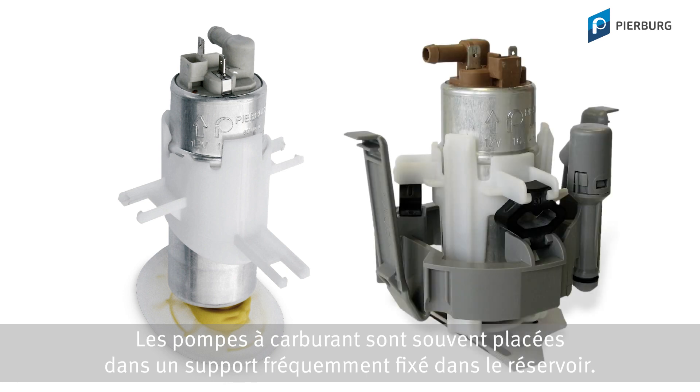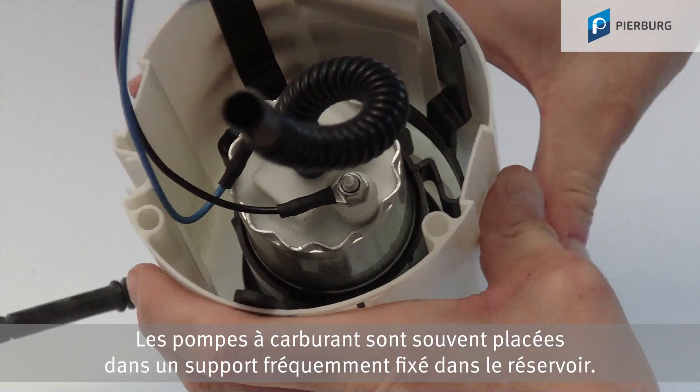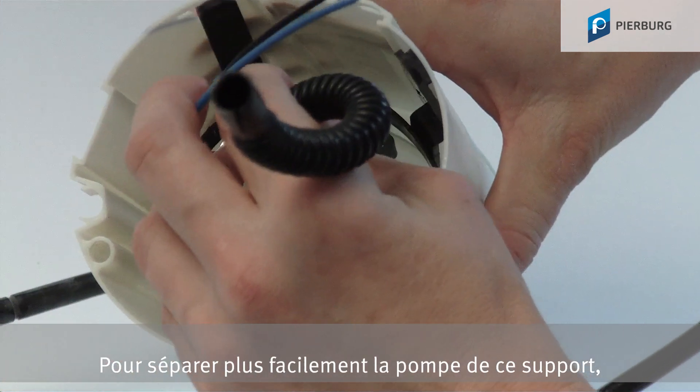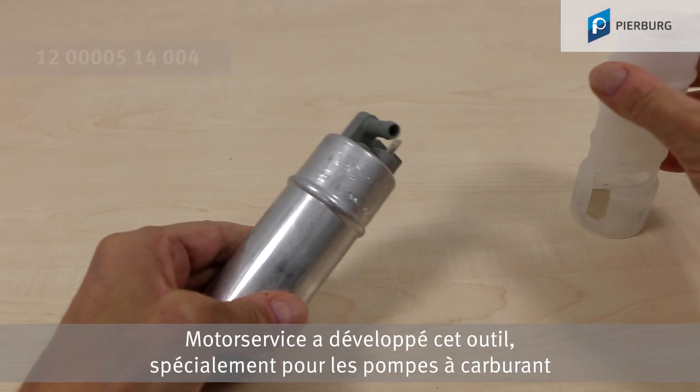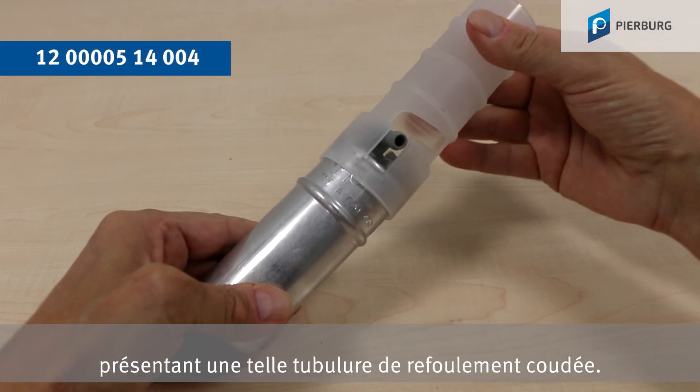Fuel pumps are generally located in a holder, which is often secured in the reservoir. To get the pump out of this holder more easily, Motor Service has developed this tool especially for fuel pumps with an angled outlet nozzle.